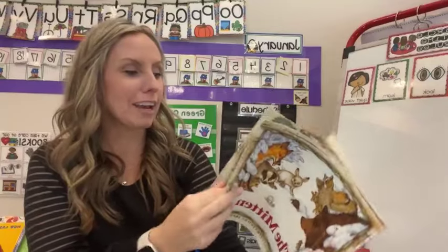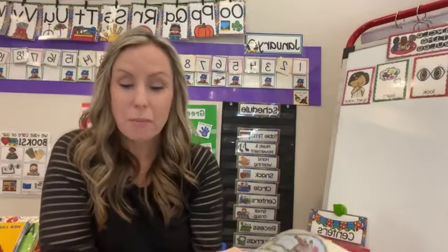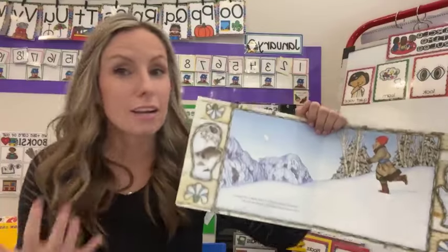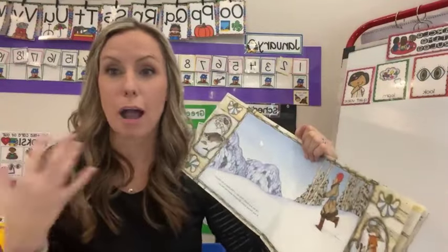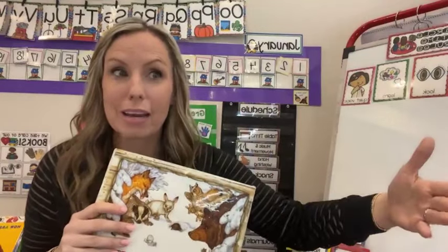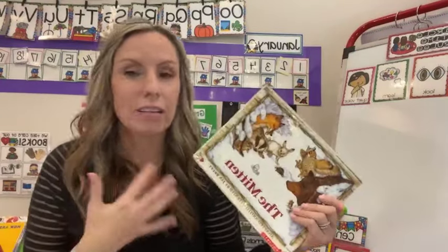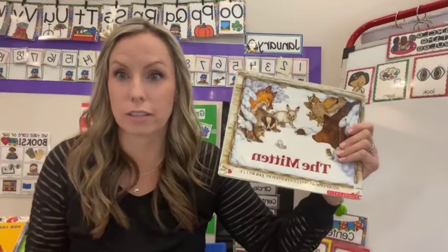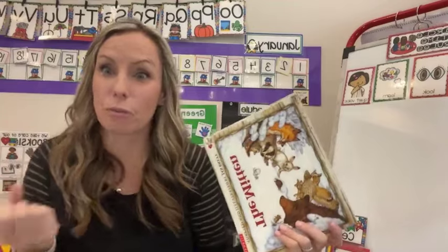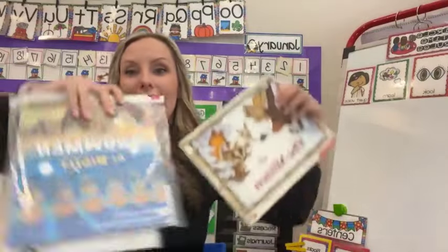You can also talk about how when the bear sneezed, everybody flew out and was sitting in the snow. But did anybody get mad at bear? No. What do you think happened after they all flew out? That's a great way to talk about accidents — they didn't mean to knock everybody out of the mitten, just like your friend didn't mean to knock over your blocks because they fell down. Accidents happen. What could bear do to fix it? Maybe he could walk around and help everybody up — 'I'm sorry I knocked you down, let me help you back up.' Any book you're reading, you can talk about green and red choices.